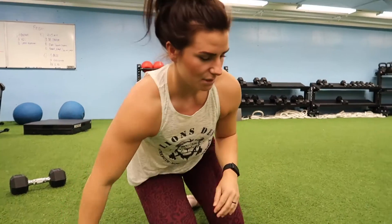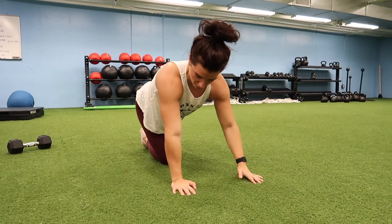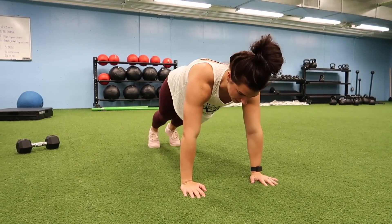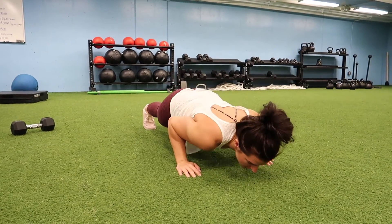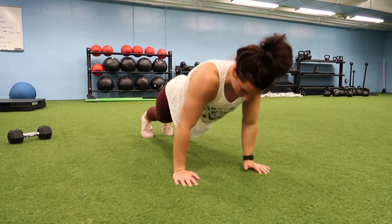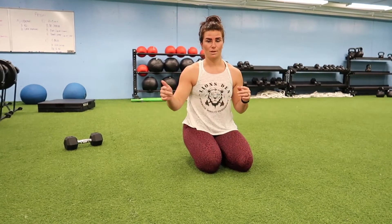For the second exercise, we're going to do a tempo push-up. Fingers facing forward, inside of your elbows all facing the same direction. Go down for three counts — one, two, three — hold for one, then up. We're going to do five of those and then rest the remainder of the time. With the EMOM, work for 40 seconds max, then rest 20 seconds and start the next exercise on the next minute.